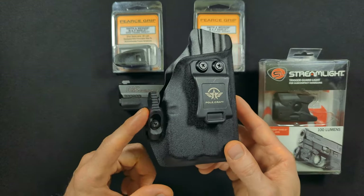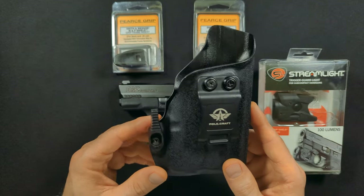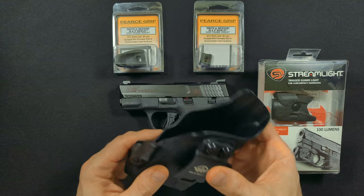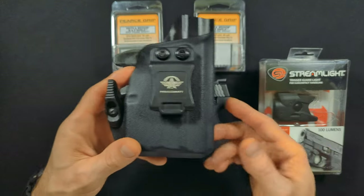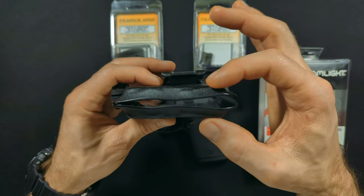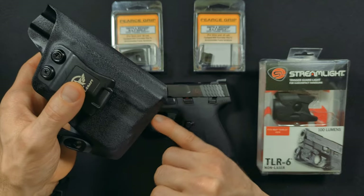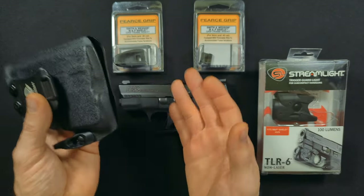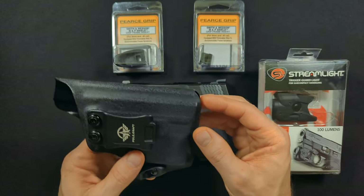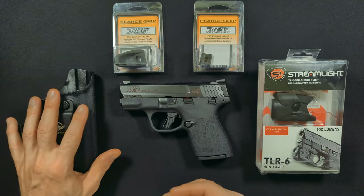It didn't come with this little claw attachment — I got that from Vedder Holsters. The Pole Craft — or 'Pole Cat' as I call it — is a good holster. It's nothing fancy, not the thickest Kydex, but I took a chance on it and I've liked it ever since. I like that it's enclosed a bit. I don't like when the bottom is completely open — this goes near your unmentionables and there can be hairs and dust getting in. If you've got a comp or threaded barrel, you'll want to make modifications for that.